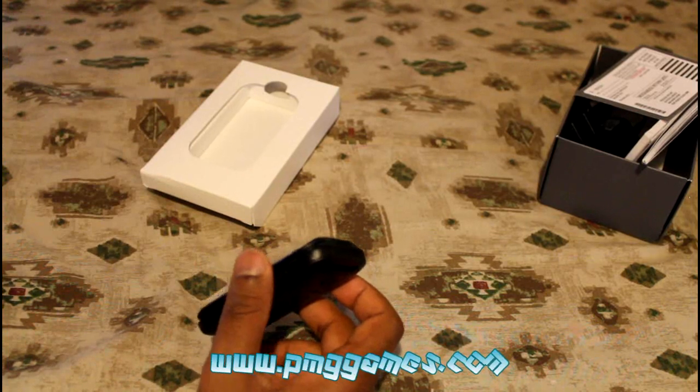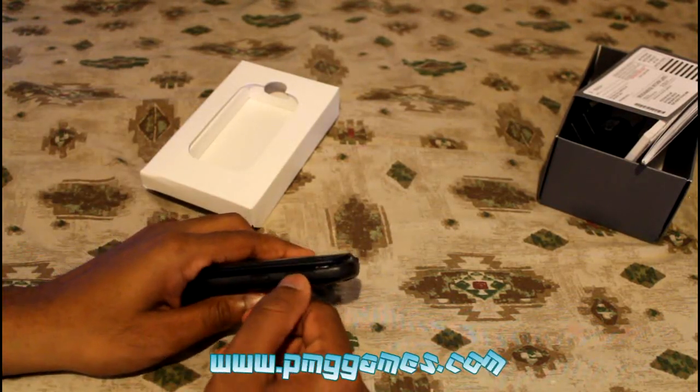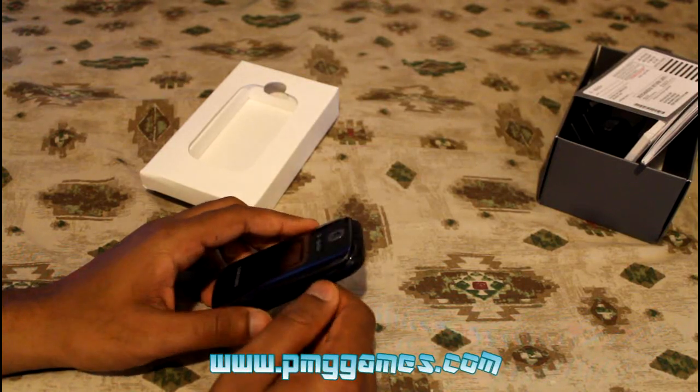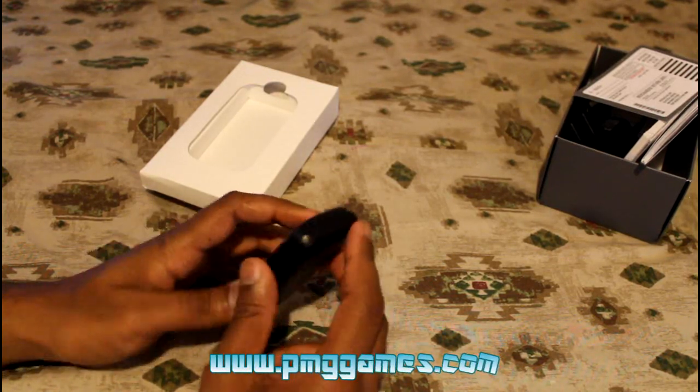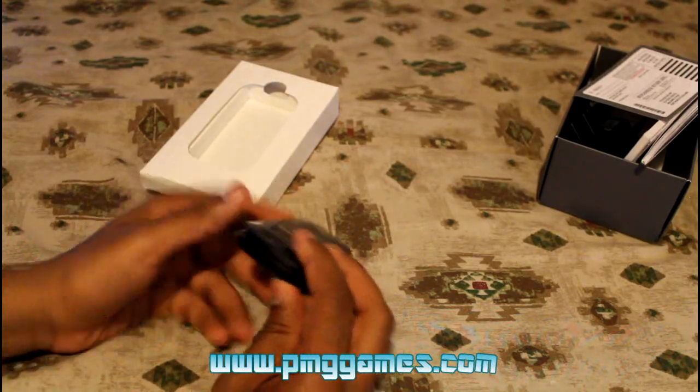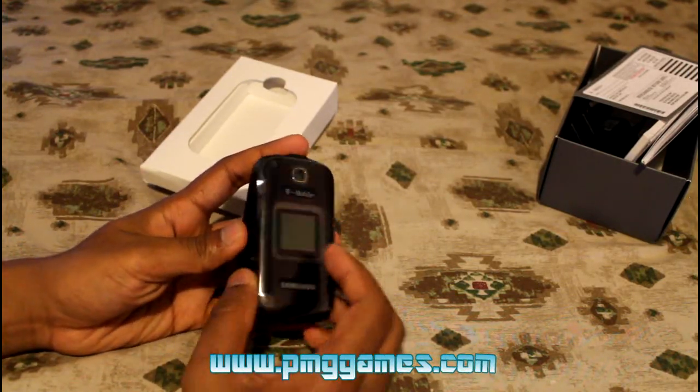The headphone jack requires a specified micro USB headphone adapter. On the top there's nothing much, and on the bottom there isn't much either. Let's open the phone up.